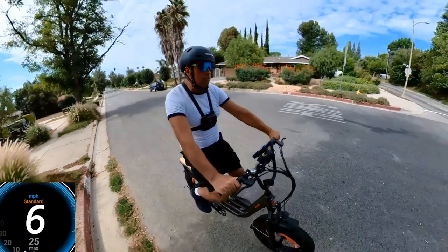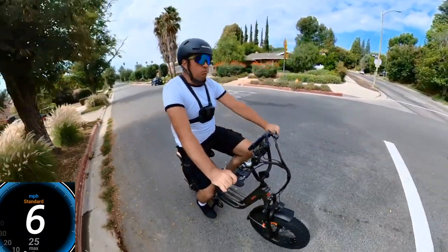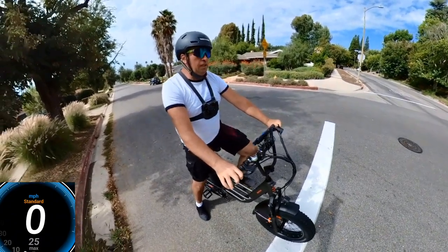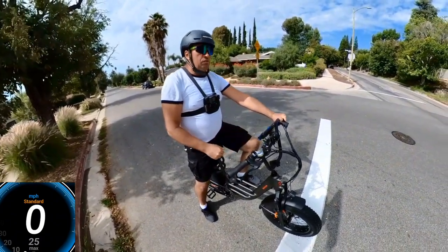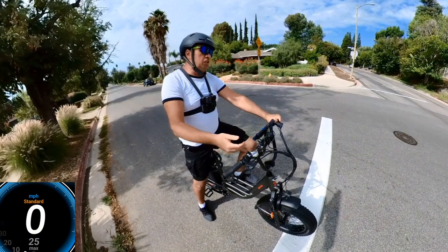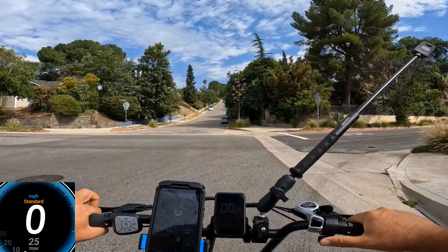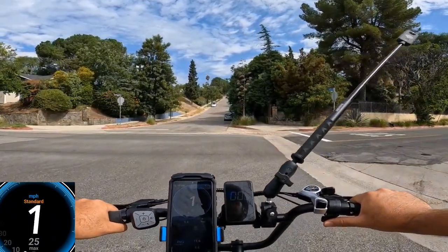I'm going to contact the bike company to get the settings password so I can make changes. Most likely the speed was set for level two and I may need to change it to level three. I'll do another video with a retest of the speed after the settings change. For now, let's go for the hill climb — throttle only.